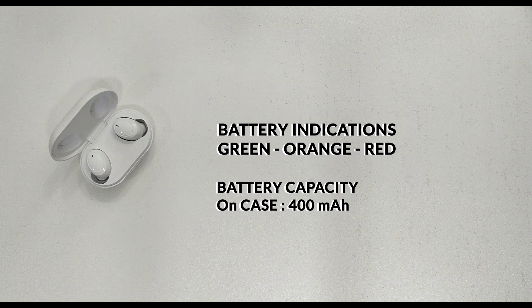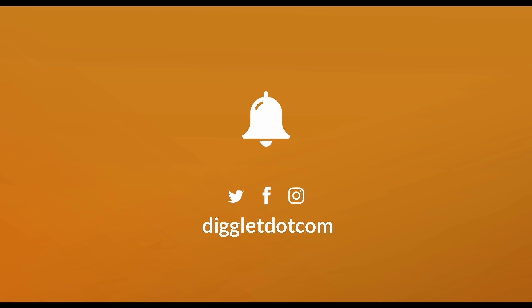You can charge the earbuds using the case multiple times, making the battery life a great feature overall. The full charge of this case provides ample backup. Please subscribe to our channel for more content.